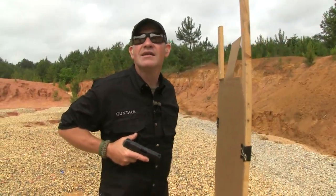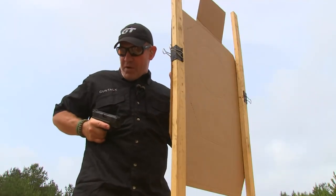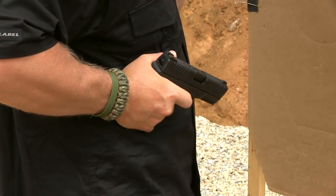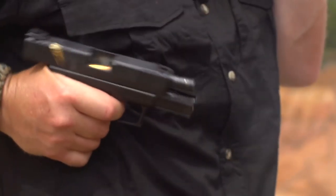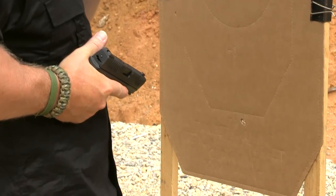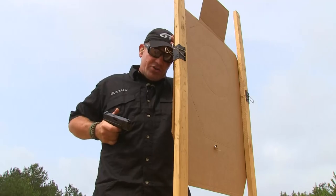I'm going to load and make ready. With my rib index, I'm set up on the target. I've got my hand in the defensive position. I can see where my muzzle is oriented. I'm going to engage with two rounds. Great — look at those shots. Great shot placement, exactly where I want to be. Anywhere down in that pelvic girdle is a good place. Do it again.